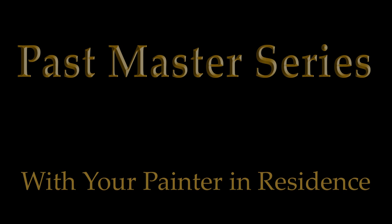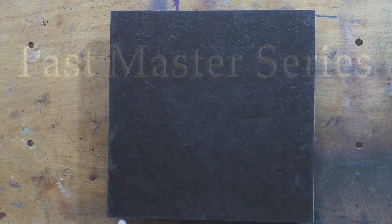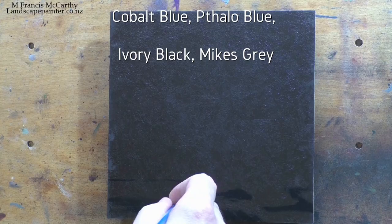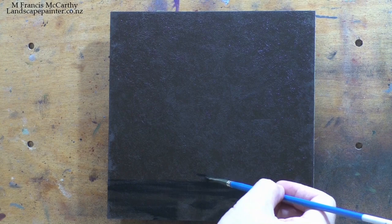Hello, welcome to another tonalist landscape oil painting demonstration. This is your painter in residence, M. Francis McCarthy. Welcome to day six of the Past Masters Series, Volume Two. Just to be clear, when I say it's a tonalist landscape oil painting demonstration...